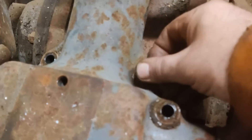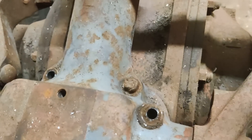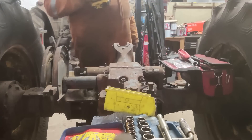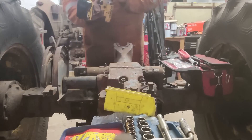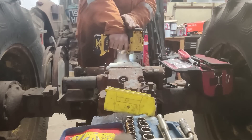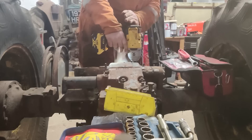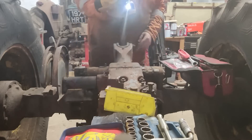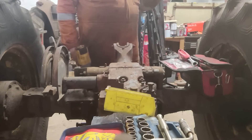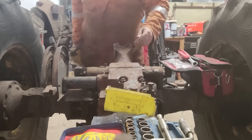There's always one, isn't there? Who knows what's been done to that? Rounded off bolt — six-point impact socket, and when you turn the thing the right way it'll get most things out. That is no longer attached.